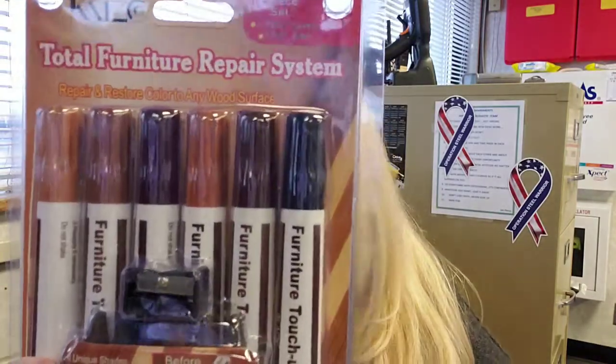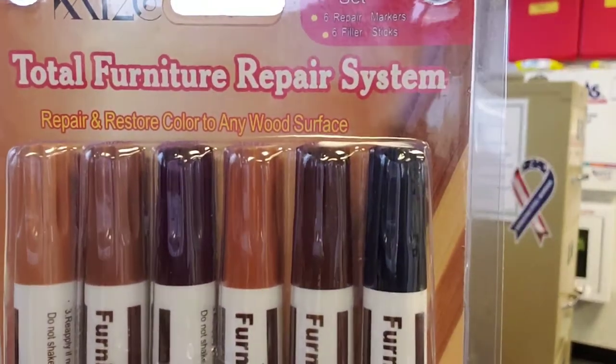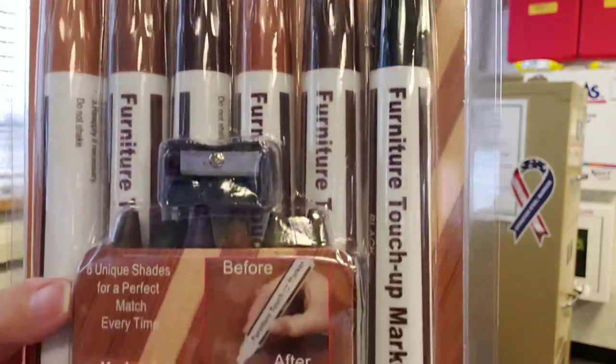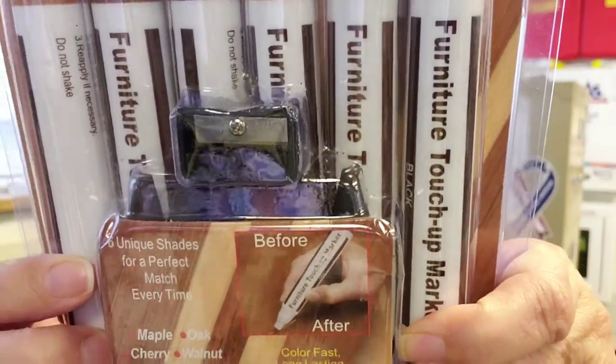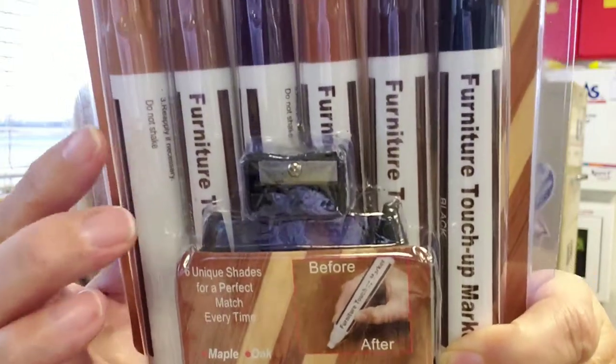So I bought these off of Amazon. They're very inexpensive and they actually work. As you can see, you're going to have a lot of colors to choose from, so depending on what kind of wood you have, you shouldn't have a problem lining up your colors. There are some crayon colors right there.